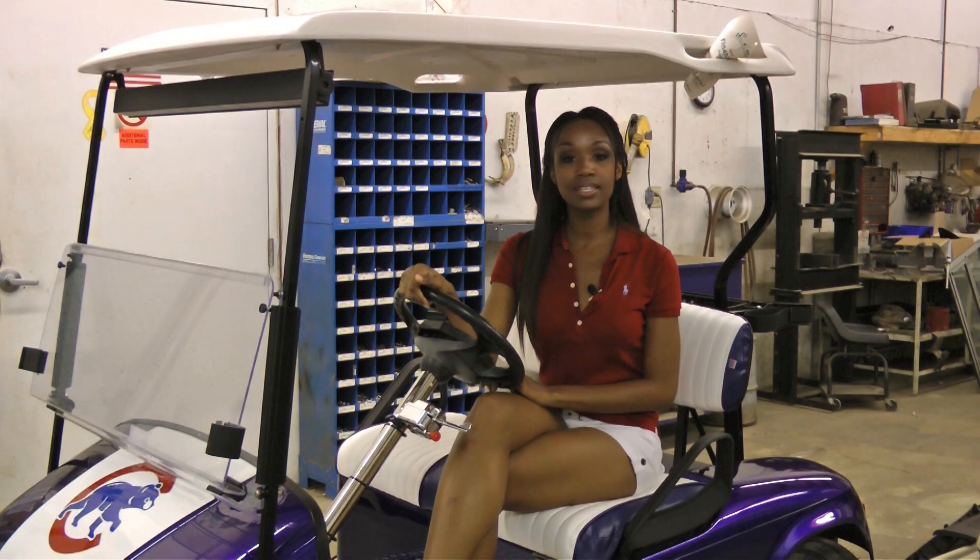If your batteries have been dead and the day is not over yet, you can charge them for an hour or two and continue using the cart, as long as you make sure to put the cart on charge that night so the charger can do a full normal cycle.